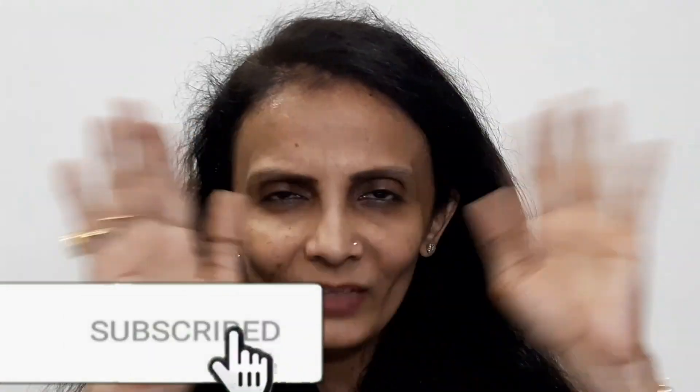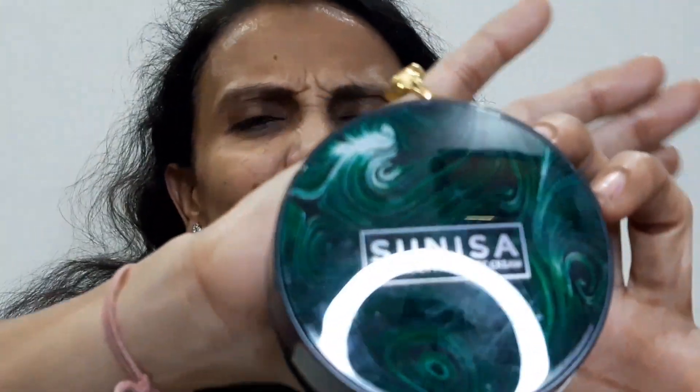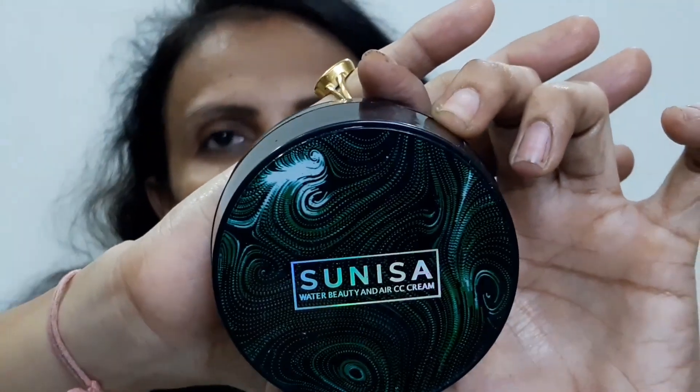Now we'll move ahead to the demo part. Right now I don't have anything applied on my face except lipstick and a little bit of eyebrows just to be presentable. The packaging says 'Sunisa Water Beauty and Air Pad CC Cream.' A lot of people call it a BB cream, a lot call it a CC cream. I have not applied even a primer — just a little moisturizer, nothing else.